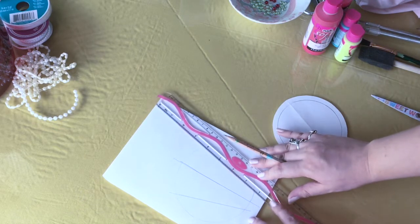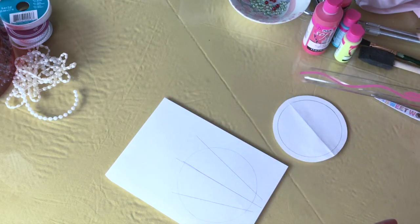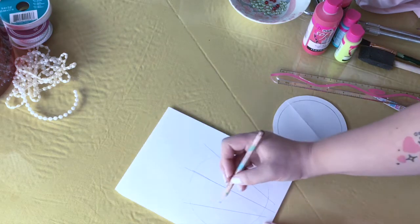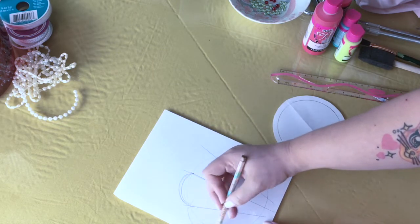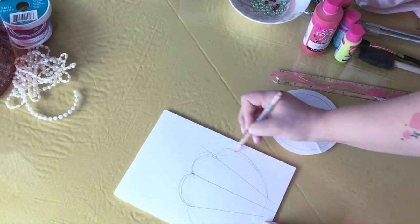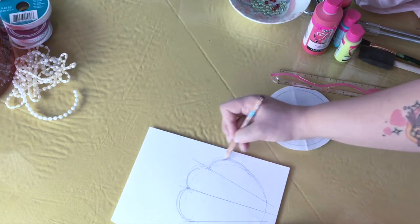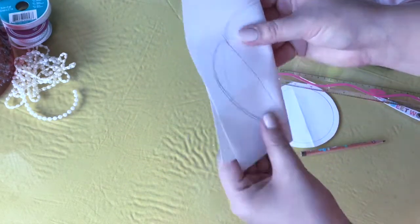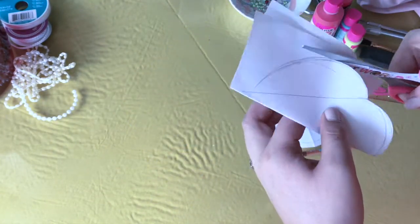To create the shell look, I used a ruler — which I forgot to list in materials, sorry! I found the half point of the circle, then the half point of that half point at an angle to create the scallop shell look, complementing Ariel's shells from her mermaid look, and free-handing the loops at the top of the shell. After deciding which side looks best, I'm folding it in half and cutting to make both sides identical.